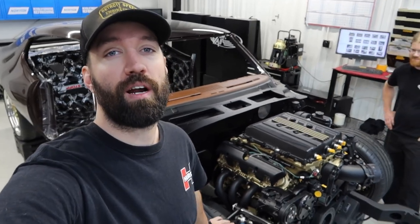Hey, what's up everybody? Cody from Detroit Speed here. We're back with another project shop vlog and today we're gonna talk about Kevin's 1969 Pontiac GTO.